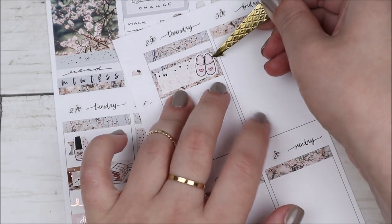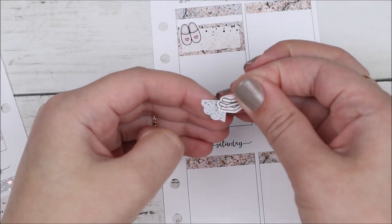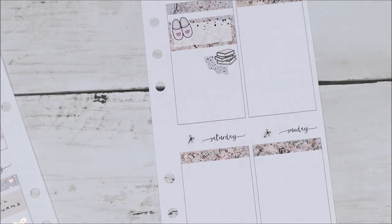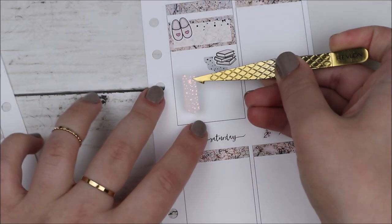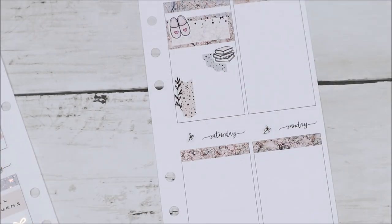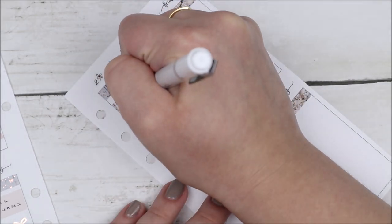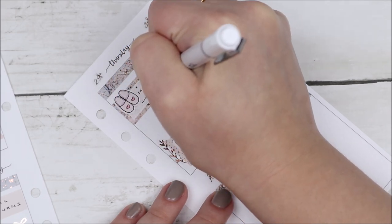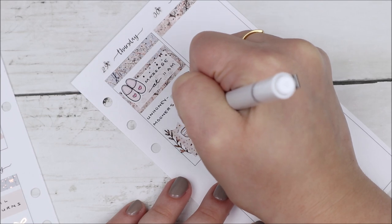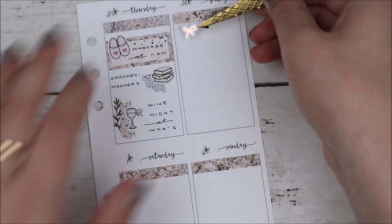Thursday morning I got a massage, which was so lovely, so I marked it with a third box and some slipper icons from my shop. I also used some book icons from my shop layered on top of a corner scallop from the kit to mark continuing the book I was reading. In the evening we went to another friend's house for a little wine night. I layered an arrow from the kit with leaf floral deco from my shop and a wine glass bow icon — I really love how that leaf deco always brings in some extra foil and looks super cute.